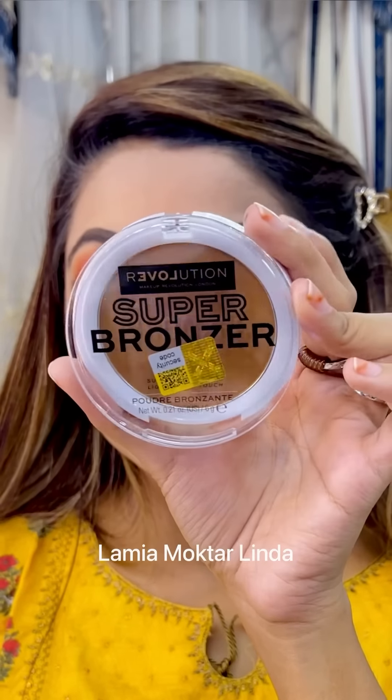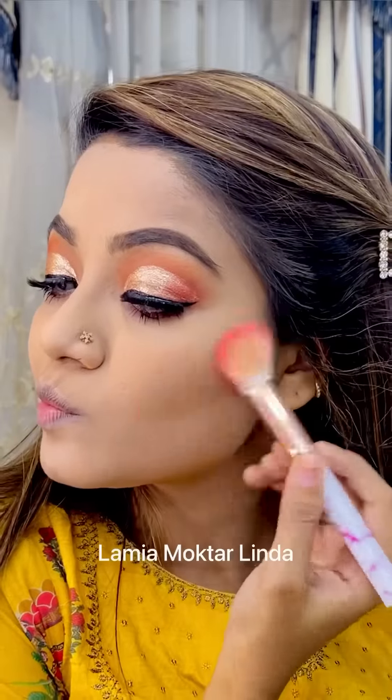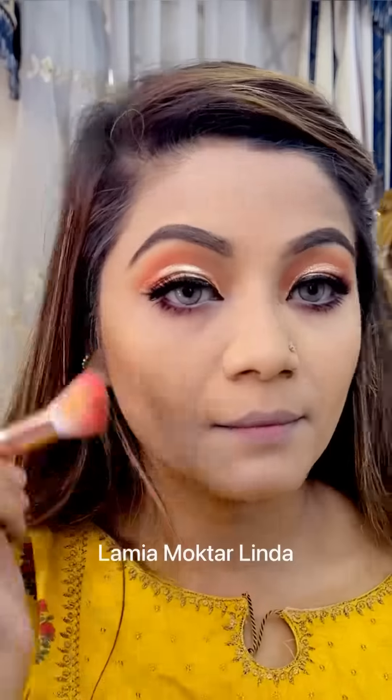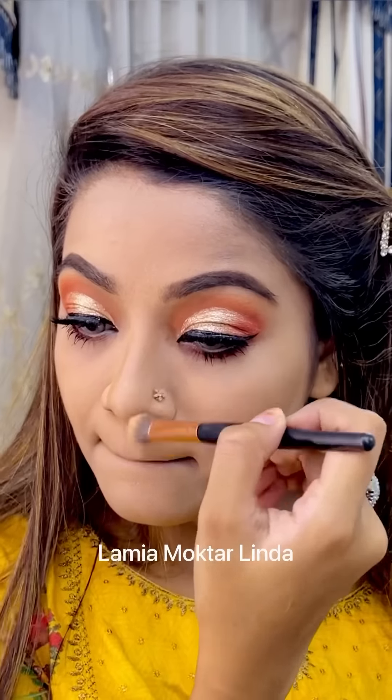Now it's time to bronze up my face. I'm using Super Bronzer by Makeup Revolution — it's a very beautiful shade giving me a sun-kissed look. I'm applying the bronzer to the usual areas and also doing a nose contour with this bronzer.